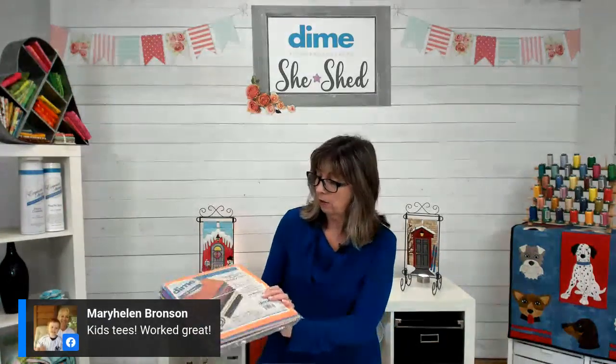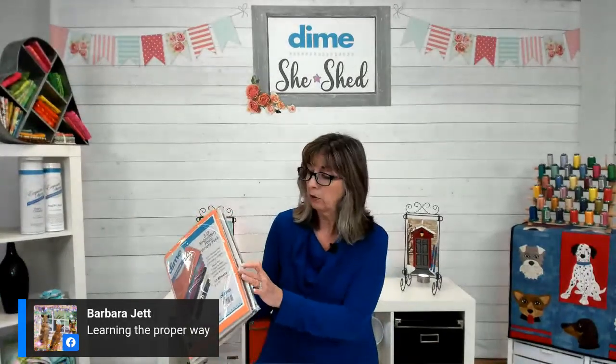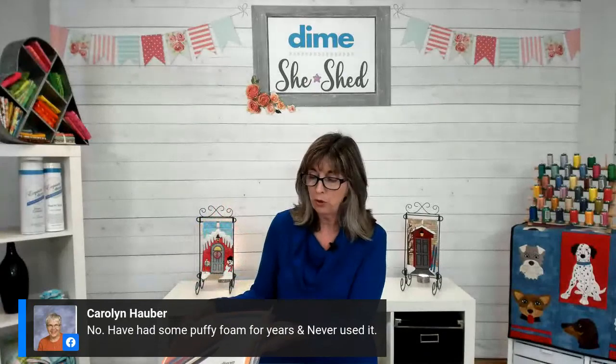Number one, you're going to use an embroidery puffy foam, not a craft foam — it makes all the difference in the world. And you will match your thread to the color of the foam. We sell a pack of 10 sheets of multiple colors: white, black, green, red, blue, orange, you name it. You get 10 different sheets and they're nine by 12 inches, which is a lot because puffy foam is used in small sections of an embroidery design.